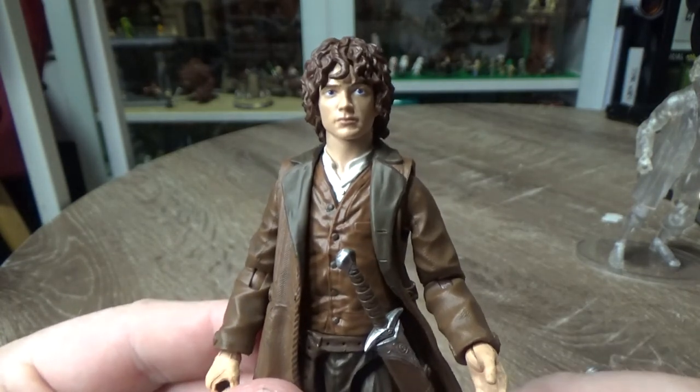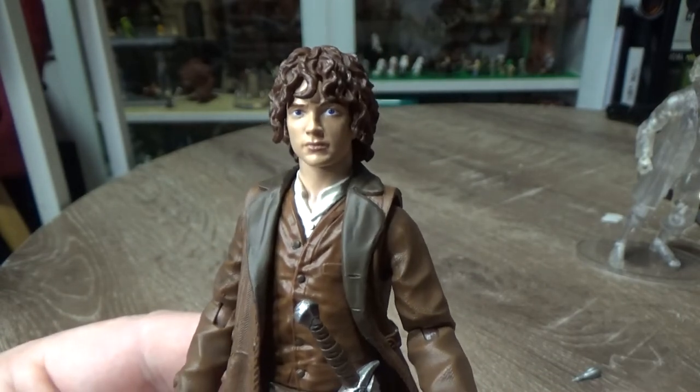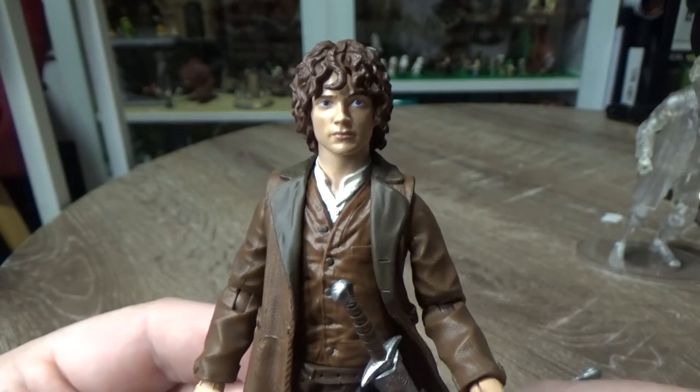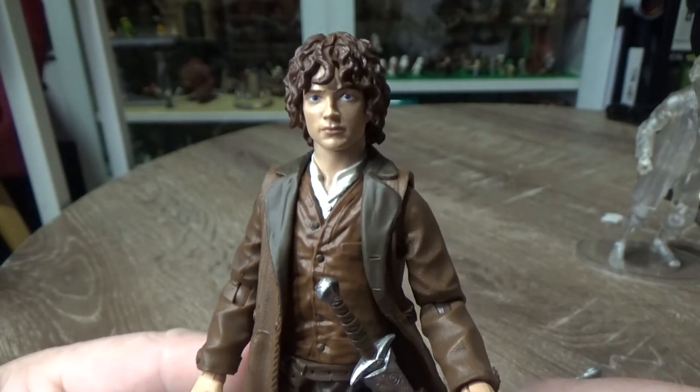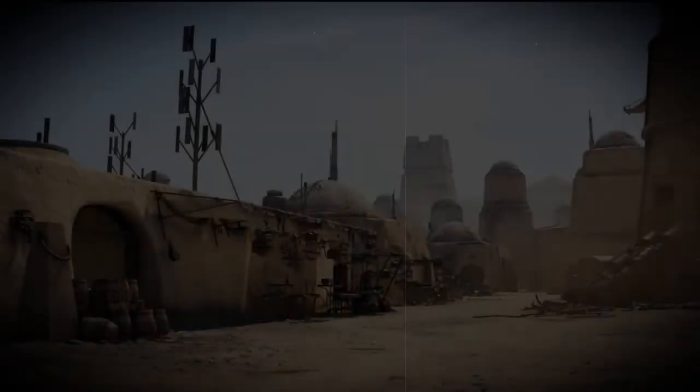Stay tuned folks — tomorrow will be the Ringwraith, so stay tuned to my channel. Please subscribe and hit the notification bell. I'll be back very soon with the Ringwraith and the construction of the Builder Figure Sauron. Really excited for that. Stay tuned, see you next one. Bye.